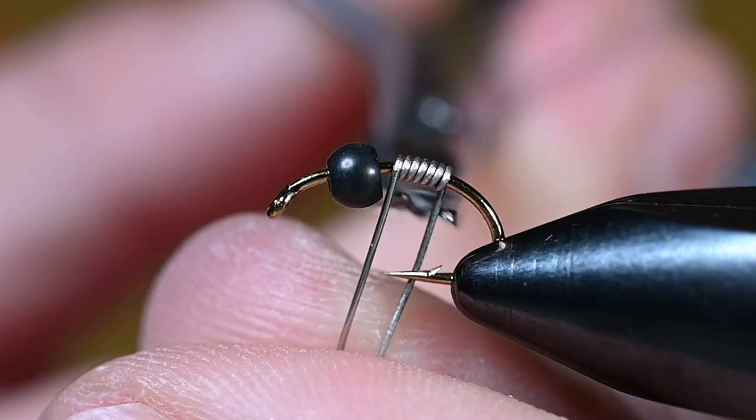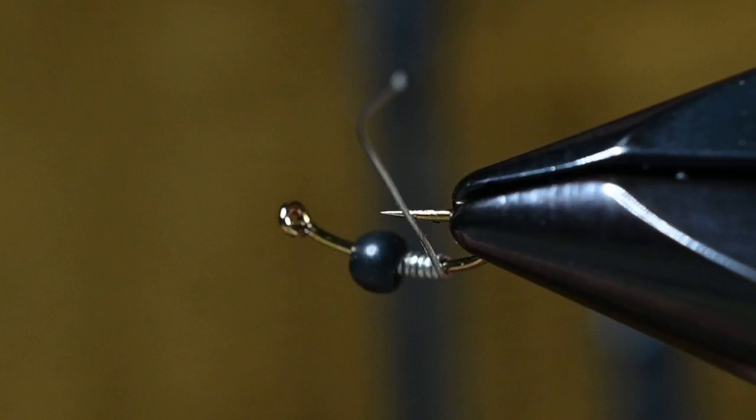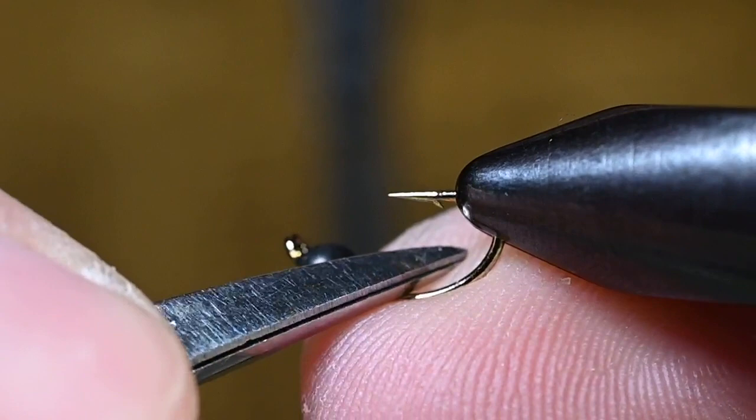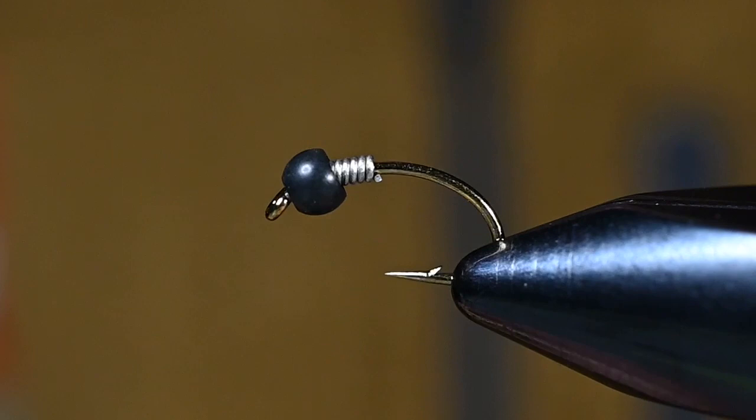Trim out that wire in both the front, then use the rounded inner portion of your scissors to just roll that over and make sure it's not going to be a sharp edge. Repeat that process with the back portion. When we start our thread we're not going to cut it right away — roll that edge over and make sure it's pushed firmly into the back of that bead. Now we're going to start with some ultra thread, yellow olive, 70 denier.